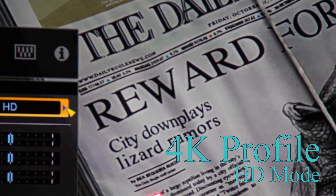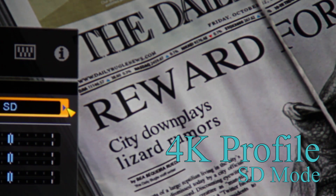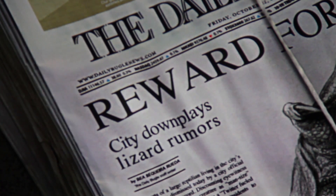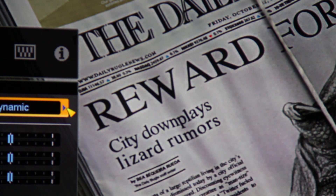HD is even more so, and again, you can tell a little bit more. SD softens it for your lower resolution — we like that too for a standard DVD; had it on for Homeland. Dynamic is also more severe, like HD.